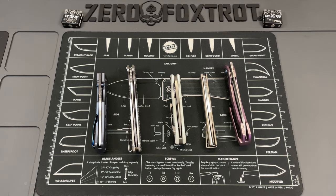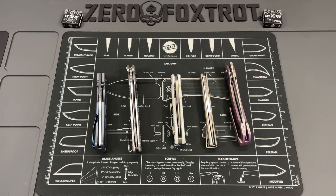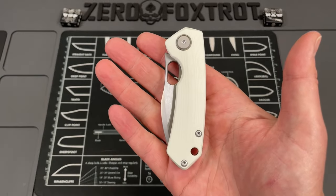No big green screen intro — we're going to look at five interesting, unique knives. We're going to start right here with the Max Ace Knives Meerkat.